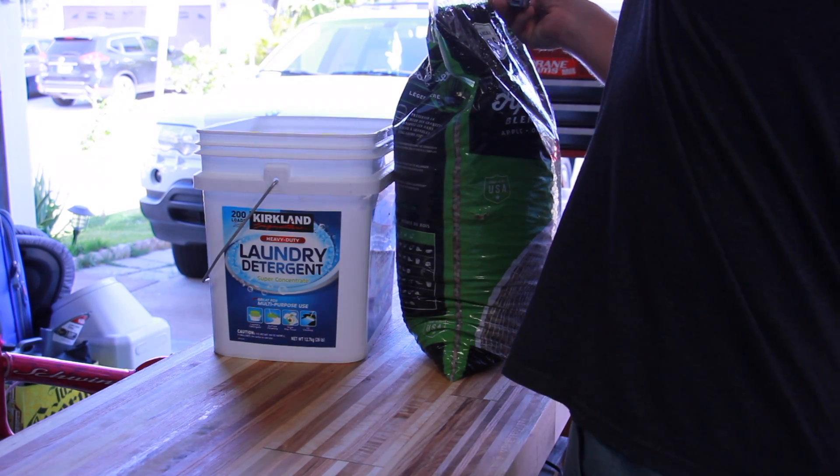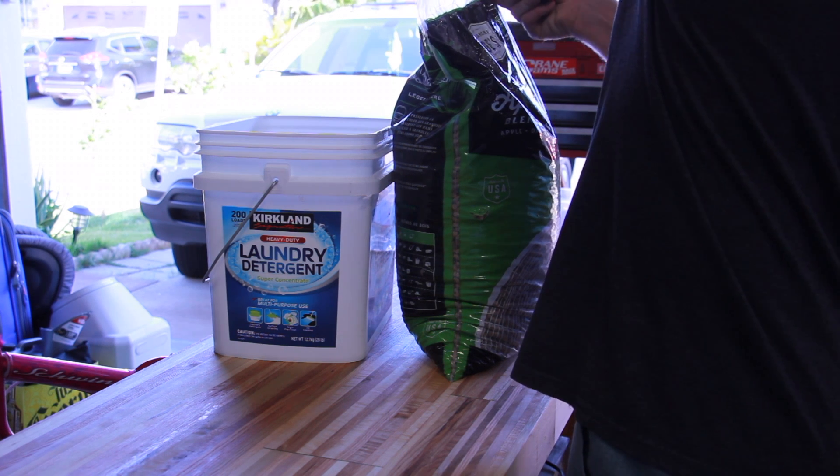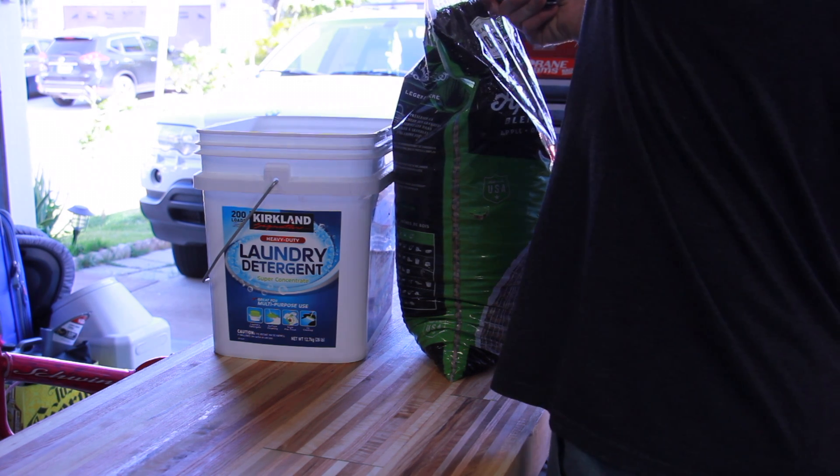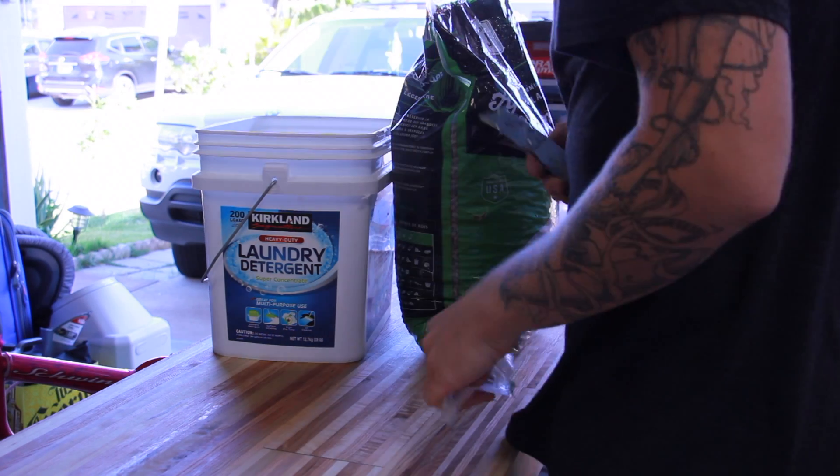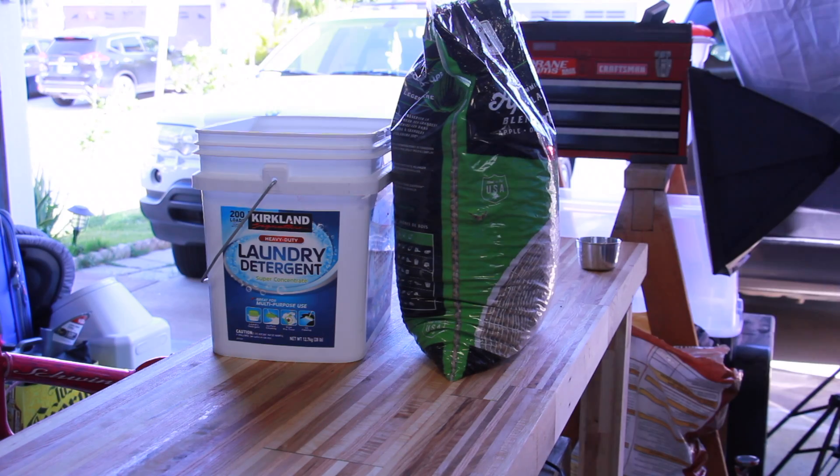Since I live in Hawaii and people don't really have a need to heat their houses here, it's pretty hard to find wood pellets locally, so I ended up buying these on Amazon. They weren't too expensive, but I imagine you could get them much cheaper if you're buying locally.